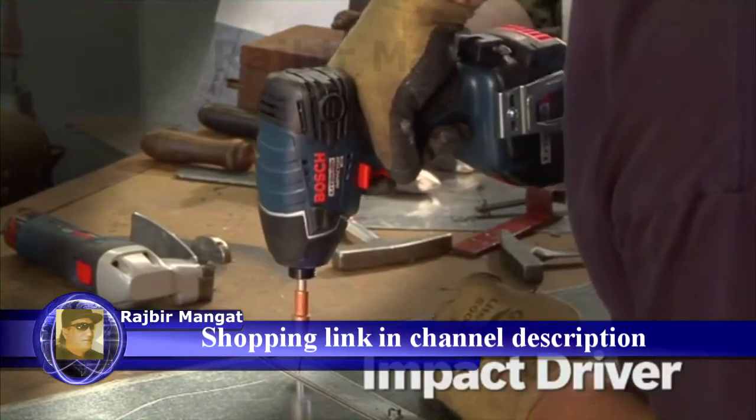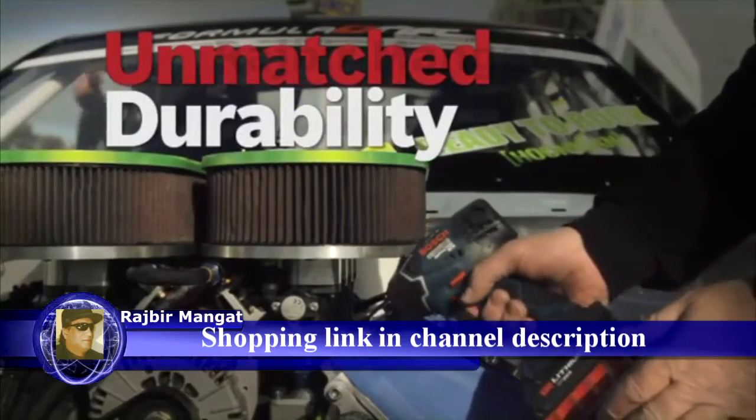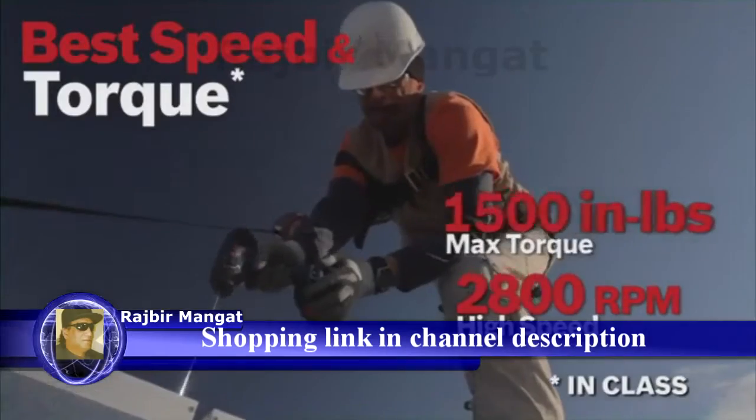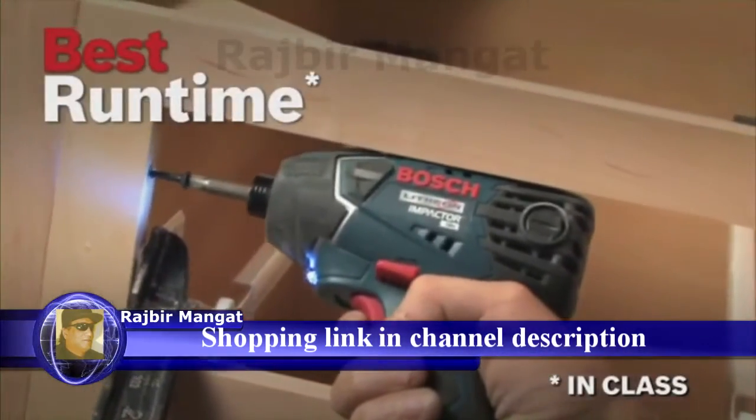The Bosch 18-volt lithium-ion impact driver. Unmatched durability with Bosch-built hammer and anvil impact mechanism. Best speed and torque in class. Lightest and most compact. Best runtime in class.